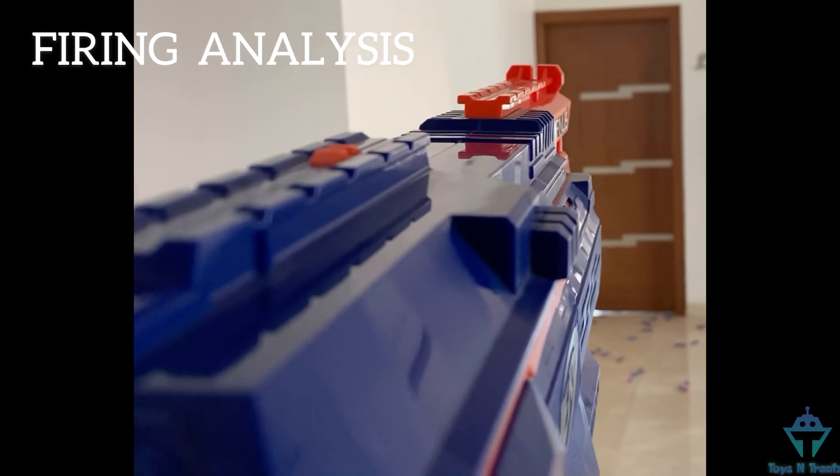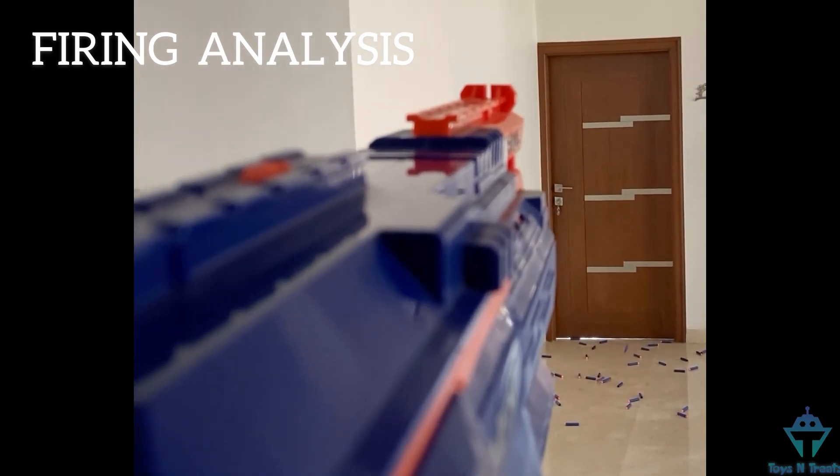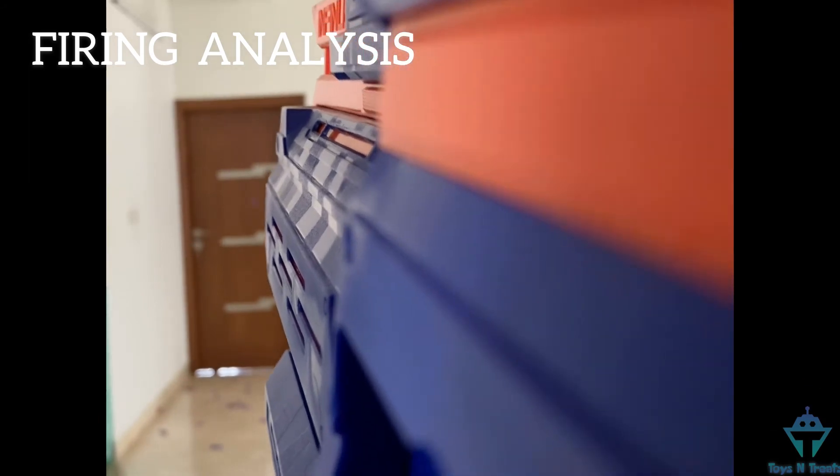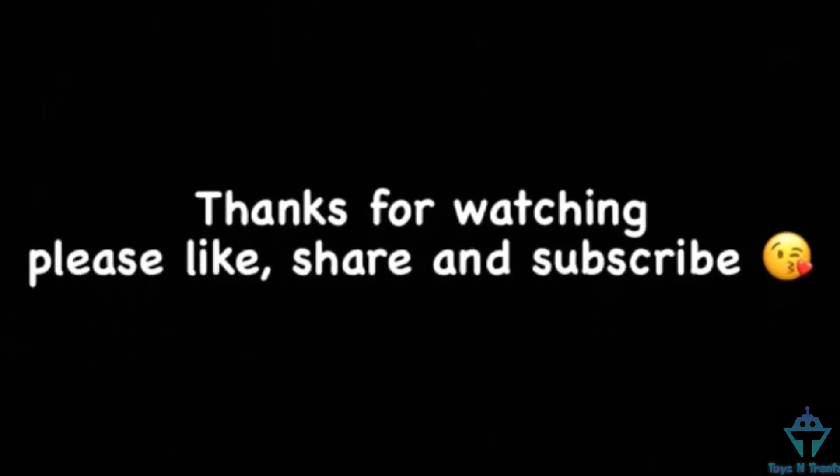Compared to other full auto blasters, this blaster is slow. But that's fine because it gives you the auto mag load feature. The manual load is faster than the auto mag load, but auto mag load is a cool feature. This is the review for the Nerf Infinus Blaster. Stay tuned for the next video. Thanks for watching.